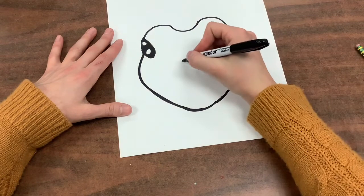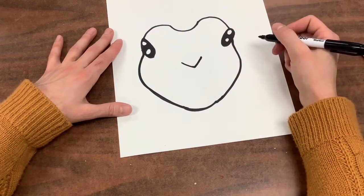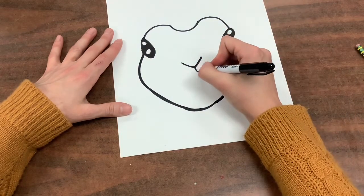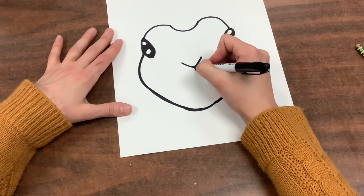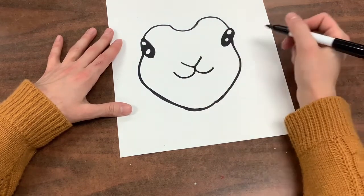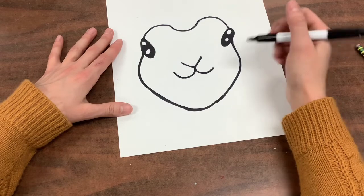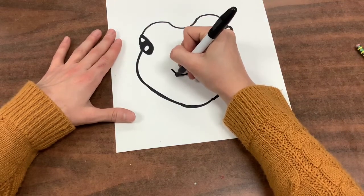Next, what we're going to do is draw the bunny's nose. The nose is like a letter U or a letter V in the middle of the face. Then you're going to draw a curve on each side going down and out. Then draw a big letter U to connect those two curves.